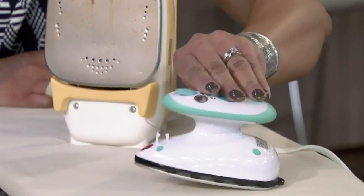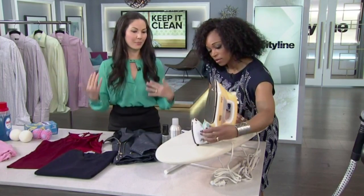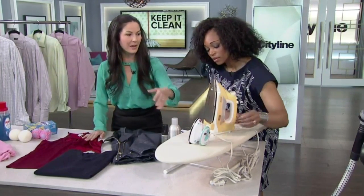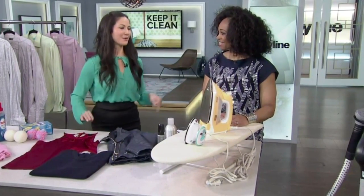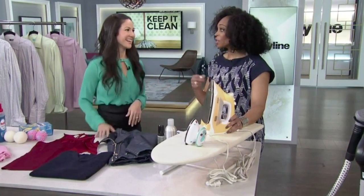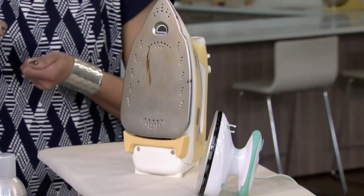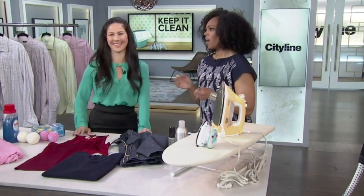Now let's talk ironing versus steaming. If you don't want to iron, you can take clothes to the dry cleaner to be professionally pressed, or you can steam them. A cheat is to hang clothes while you're taking a shower. There are lots of tricks to avoid ironing. Ironing is great if you sew — you have to iron your projects — but for everyday clothes it can feel tedious.